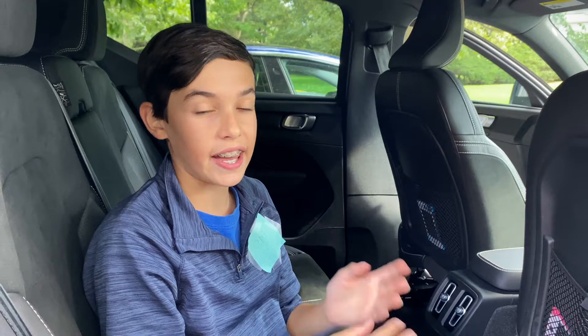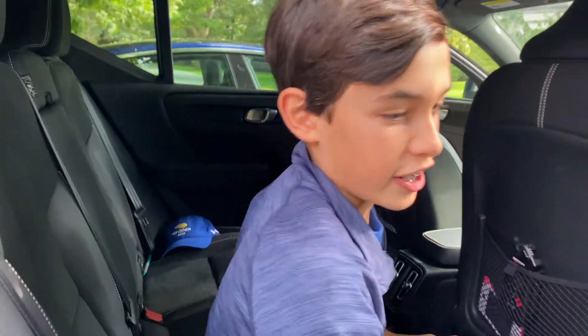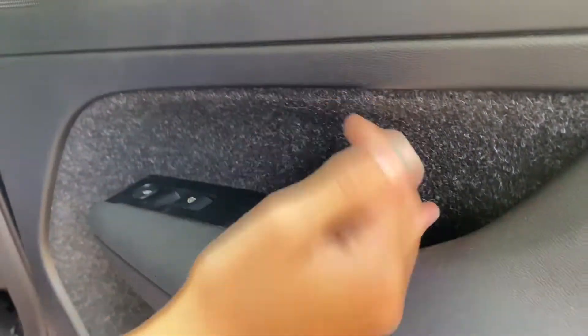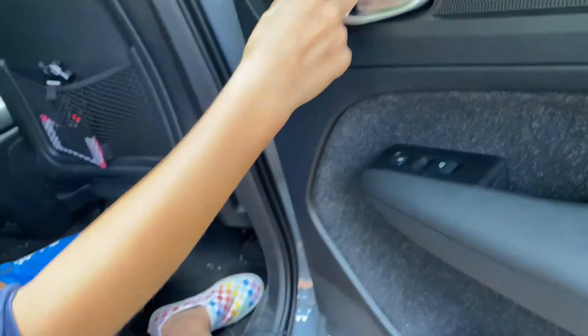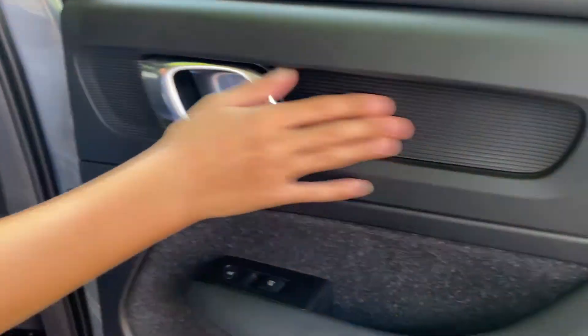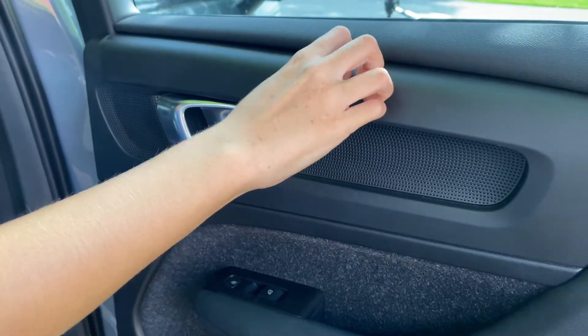Before getting into the front seats and dashboard, let's look at the back seat. In the door there's a tiny cubby that you wouldn't really use for anything because it's so small. I like these door handles — the shape and the way the speakers flow with them — though I don't like the material.